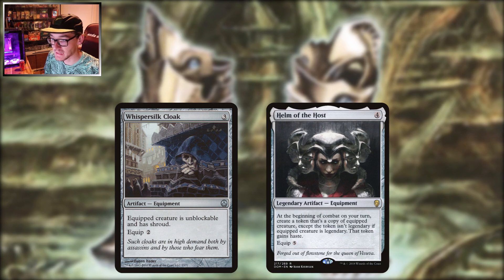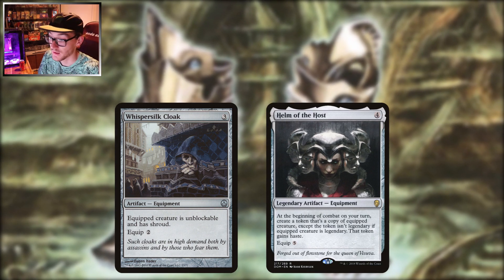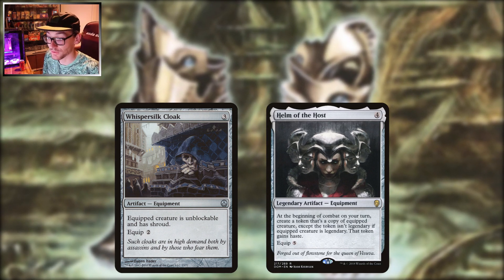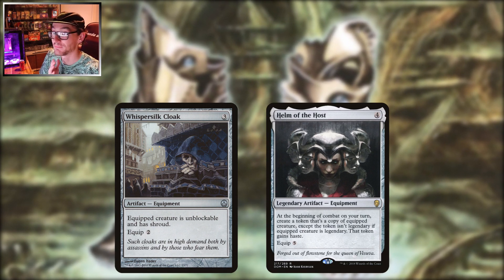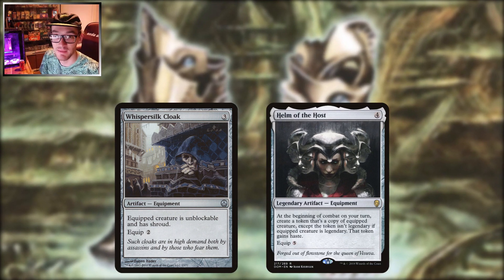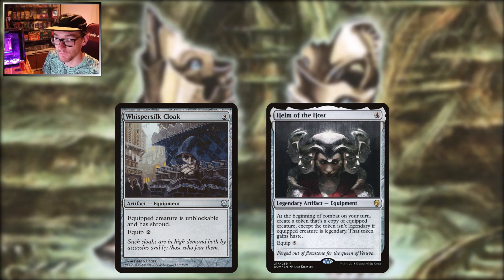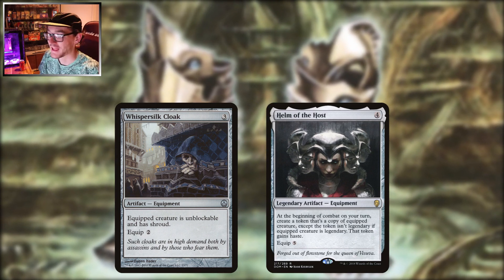If you're a commander that cares about sneaking through combat damage, Whispersilk Cloak is for you. Three to play, two to equip — gives the creature unblockable and shroud. Again, if you're playing a deck where you need to target your own creatures, probably not the best idea, but the unblockable aspect is a big win especially for the equip cost of two. Maybe you're an infect commander, going for commander damage, or running Voltron style — once you've got all the pieces on, play the cloak and away you go. It's still about a two to three dollar piece.